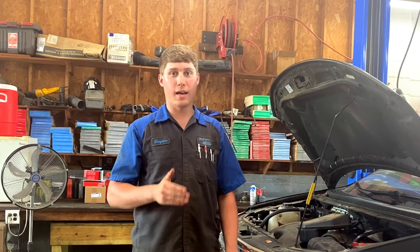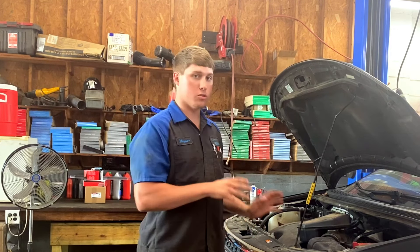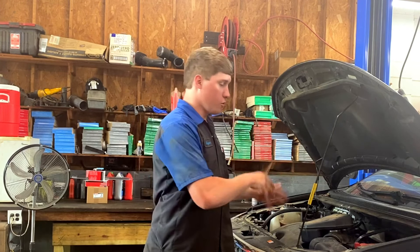I'm going to show you guys how to check it, how to fix it, and make sure that it's fixed right afterwards. As far as tools go, all you're going to need is an eight millimeter and a ratchet and two good hands. That's pretty much everything you need to do this job.